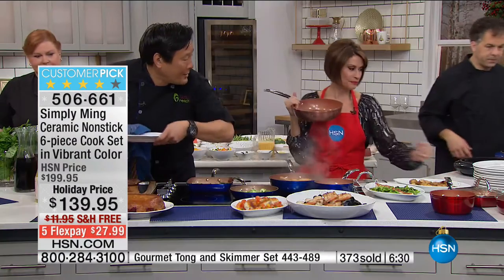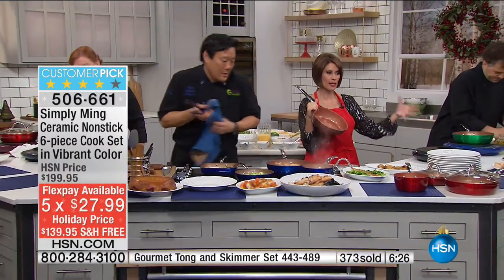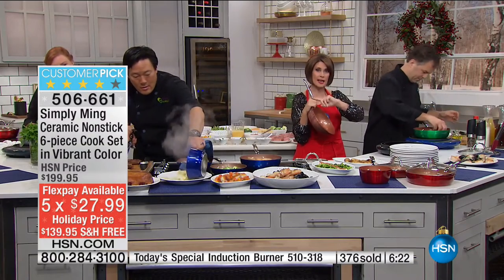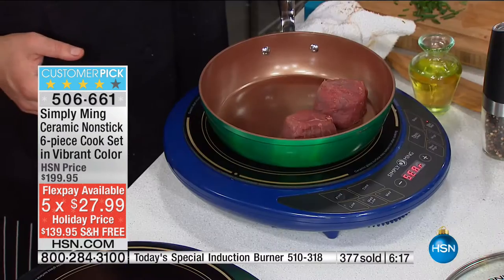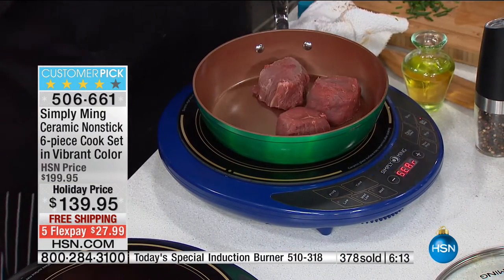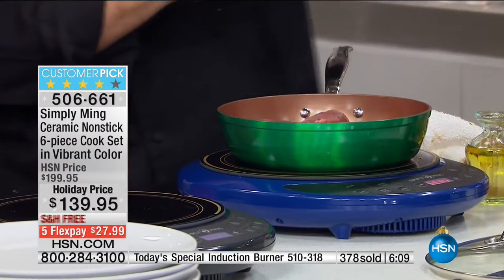Look at what Eric's cooking over there — he's got stuff going left and right. This is, again, our today's special. We're going to be presenting in a minute a brand new world launch of the induction burner, personally designed by Chef Ming Tsai. I love that green — there's a pop of that green that you're going to love in anyone's kitchen. Wouldn't that be fun for the holidays? The red or the green.